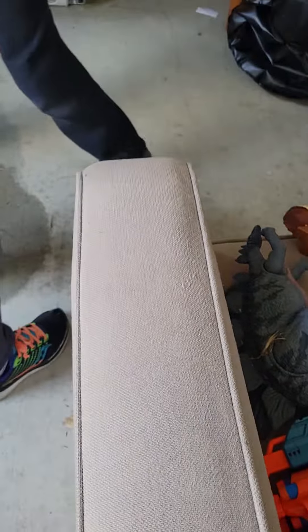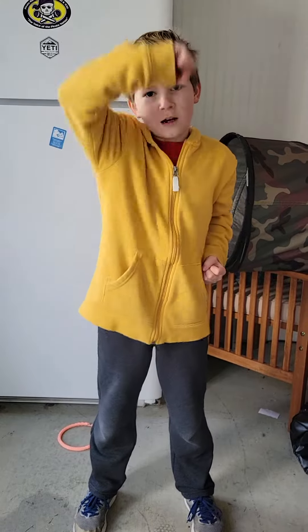We're gonna do some more Taekwondo lessons today — we're gonna be doing some blocking. So here we go: low block, low block, high block, high block, outside block, outside block, inside block, inside block.